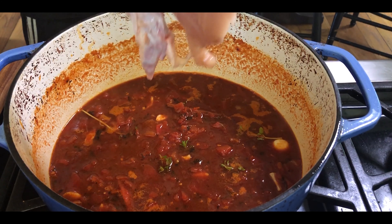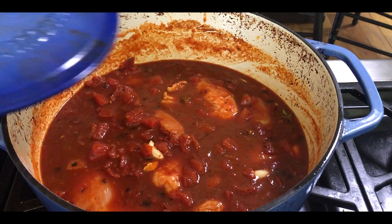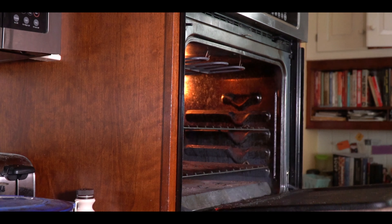Let this mixture come up to a nice simmer, then toss in the chicken pieces. We're going to move this over to the oven, which is preheated at 300 degrees, and set it for around two hours.